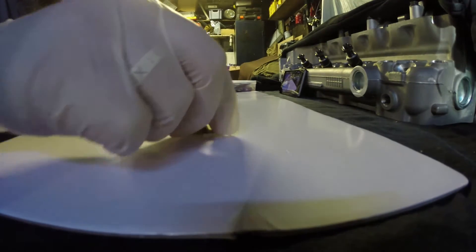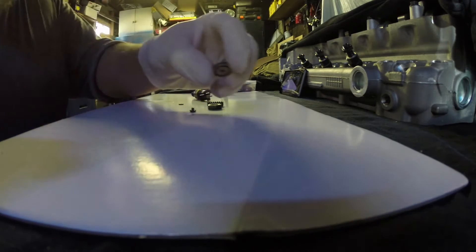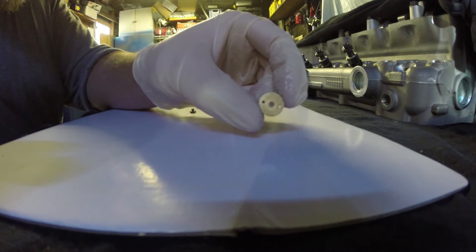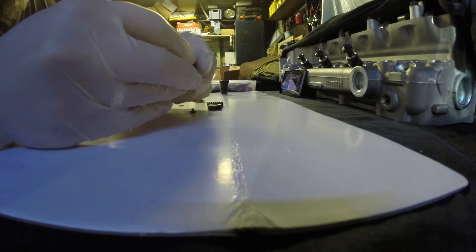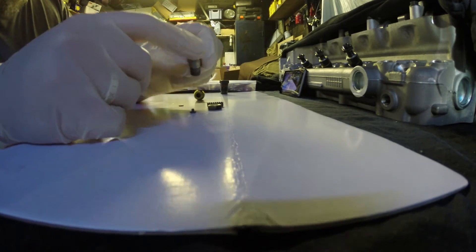Now on top of that, we've got this disc. It's got a groove on the underside and it's flat on the top. That goes over the end of the needle you've just put in like that, with the very pointy end sticking out the bottom and the disc on top.